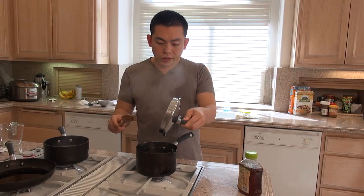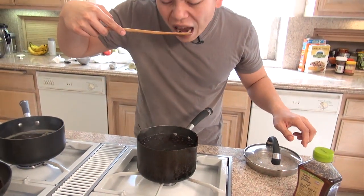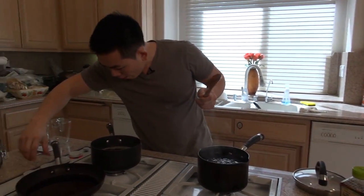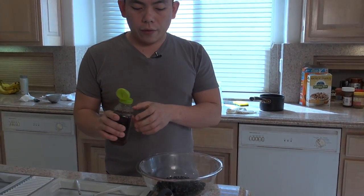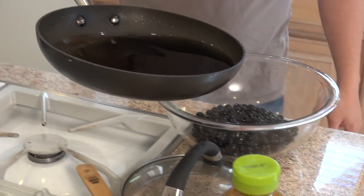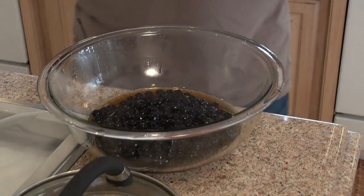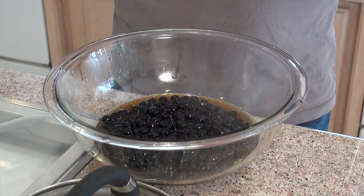Now it's been five minutes. What we're going to do is take one of the bobas out and make sure that it's completely soft on the inside. It's ready, so let's take it off the heat. Now I'll drain it and put it into a bowl, then add four tablespoons of honey and half of the syrup that we made. We want the syrup and the honey to seep into the boba — let it seep for at least 30 minutes, and optimally at least three hours.